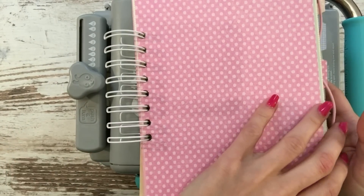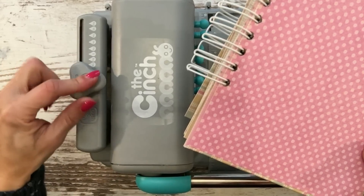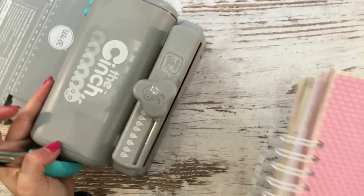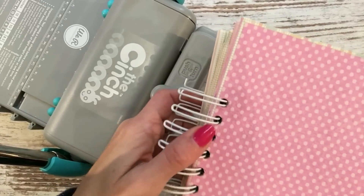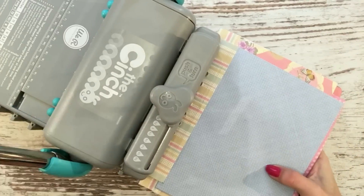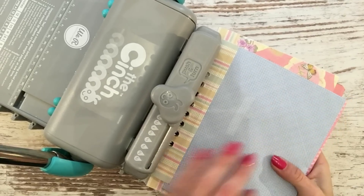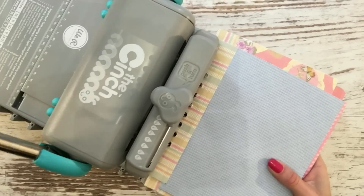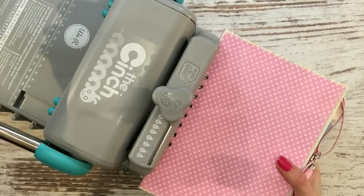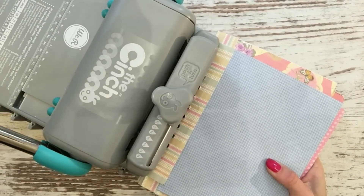Por ejemplo, esta agenda la he encuadernado con una espiral de un cuarto de pulgada de Zutter. Simplemente lo que tenemos que hacer: le doy la vuelta, lo ponemos totalmente plano, lo pegamos bien a la pared de la Cinch, y bajamos poquito a poco la palanca despacito. Primero bajamos un poquito, le damos la vuelta, volvemos a ponerlo recto, apretamos otra vez así, a poquito.